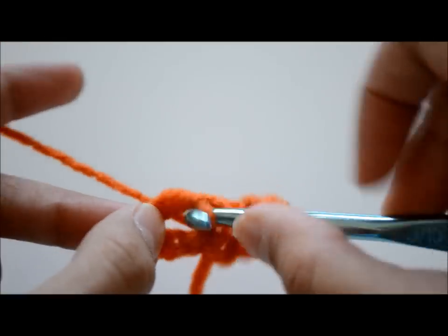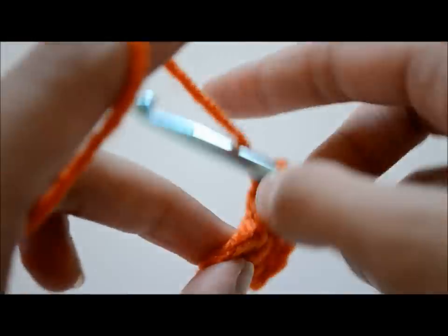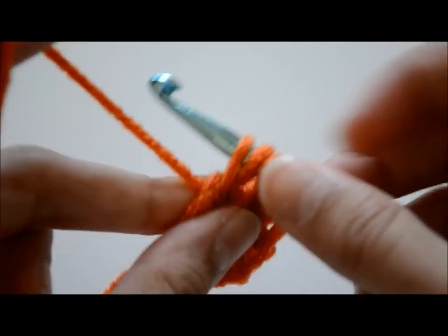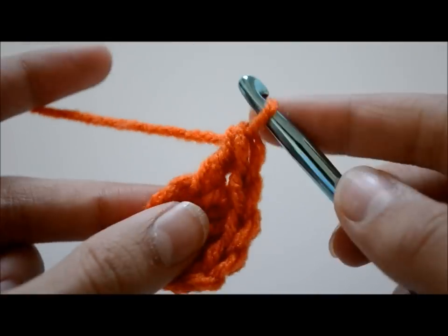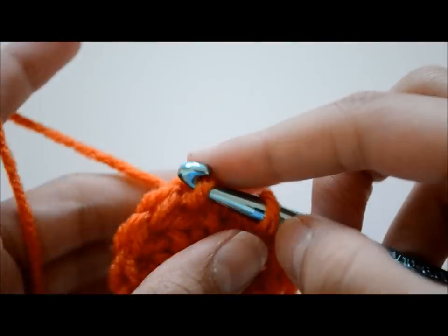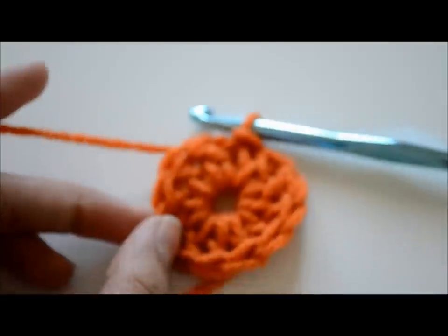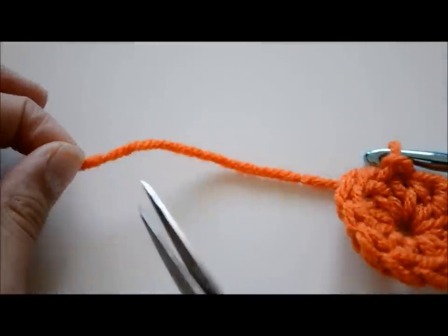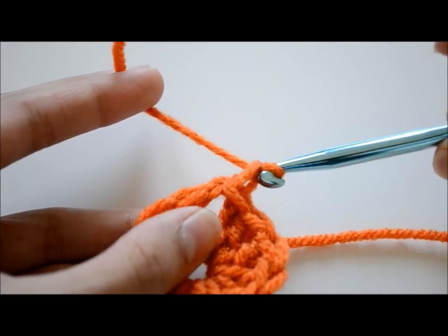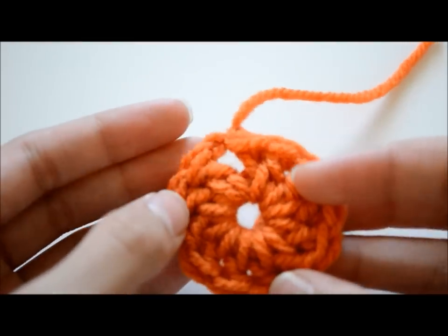Just going to do that one more time. In this ring we will be making 11 double crochets total — so far I've done two and I'll be doing nine more. This will not be counting the first three chains you made. In total you should end up with 12 stitches around the ring. Once you're done, slip stitch into that first chain, then cut off the excess yarn leaving a little bit. Then chain one, pull all the yarn through, and tighten it making your knot. There's your circular base.